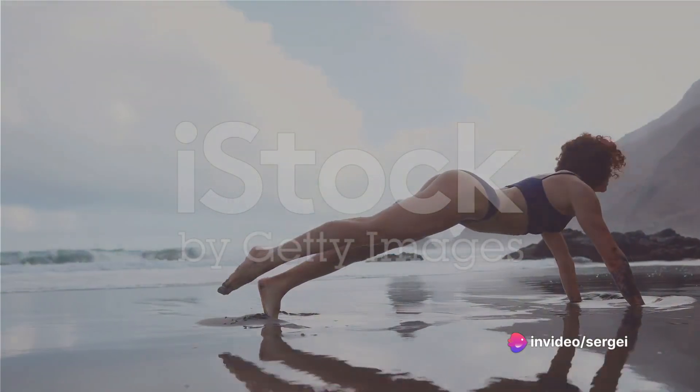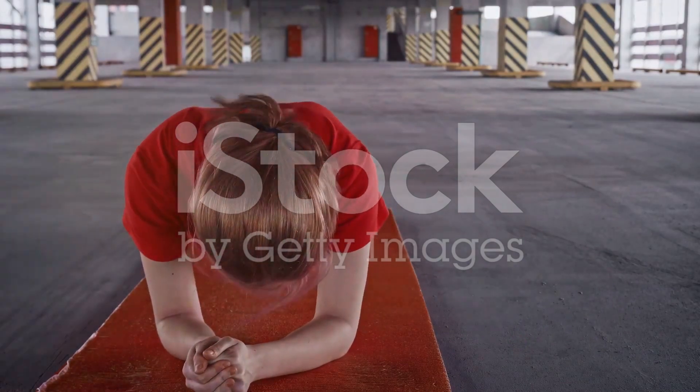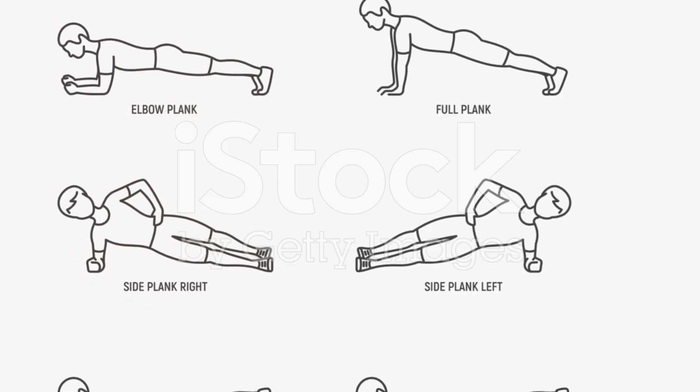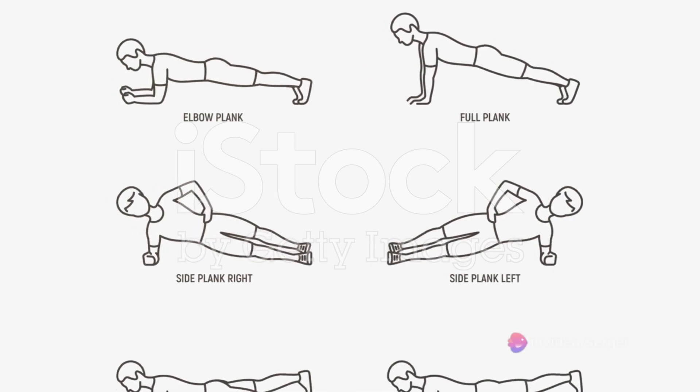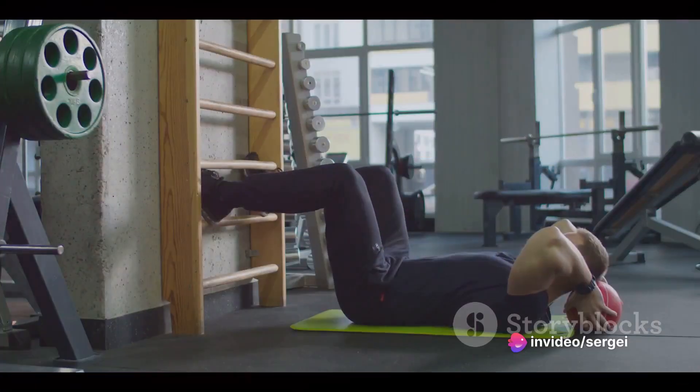Next, move on to plank with hip dips. Find yourself in a plank position resting on your forearms, and gently dip your hips from side to side, keeping your core tight. This exercise is particularly beneficial for your obliques. 30 seconds on each side should do it.